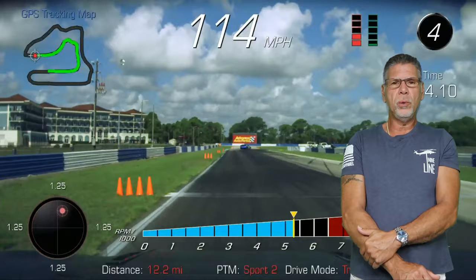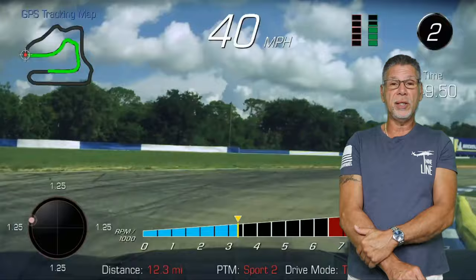Now we're going to watch the comparison. I'm going to do commentary during the lap comparisons and the sector time comparisons, and at the end I'm going to do a recap.